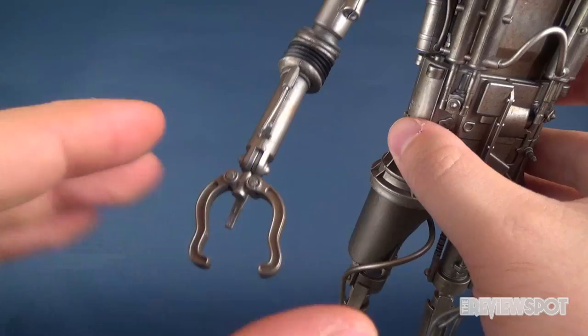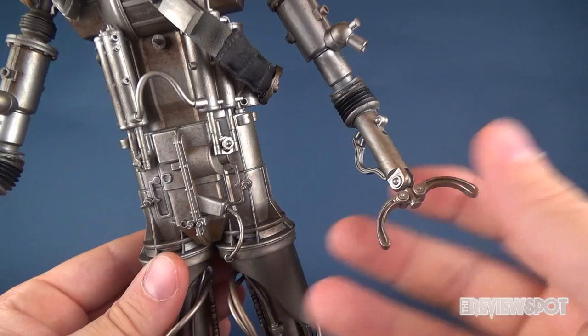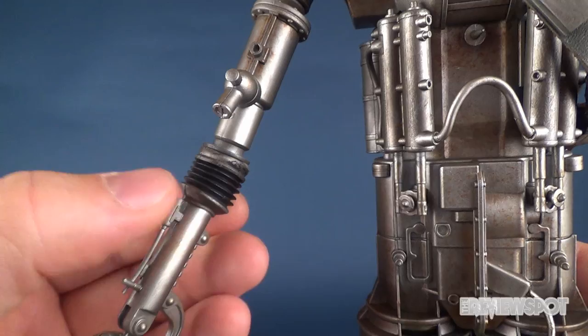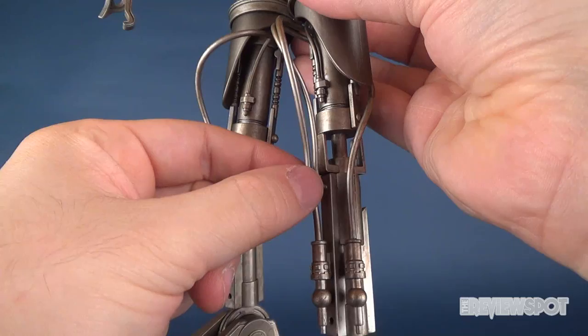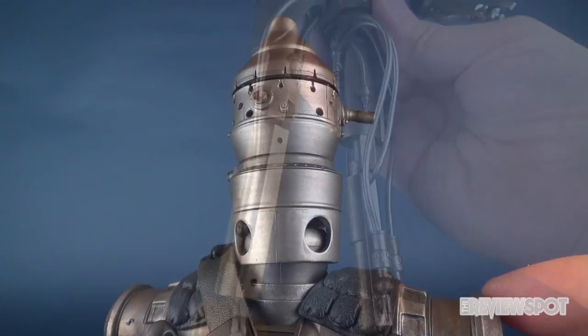A closer look at his arm reveals it's not quite a hand as much as it is a clamp, which opens and closes. One hand is a little larger than the other, but functions the exact same way with a little rotation. Unfortunately, these are a little on the loose side, so holding his blasters and accessories is a bit trickier. One thing I do like is that they capped the hinge joint with a rubber cap over the elbow. They've also incorporated softer rubber tubes versus the harder plastic frame, which I really like.